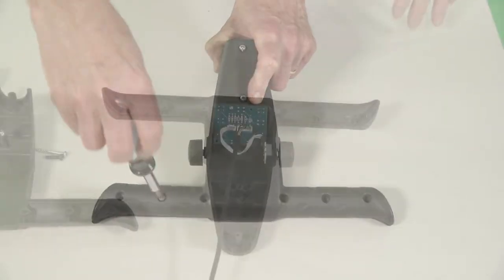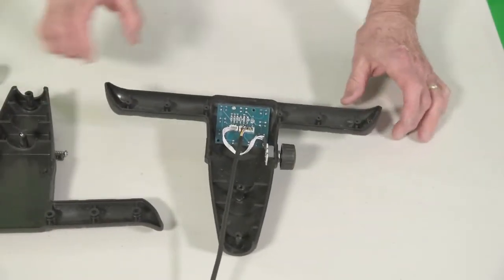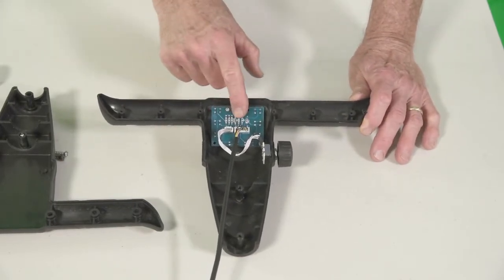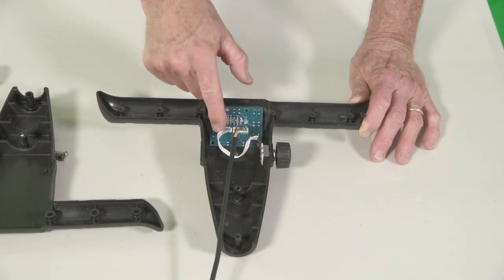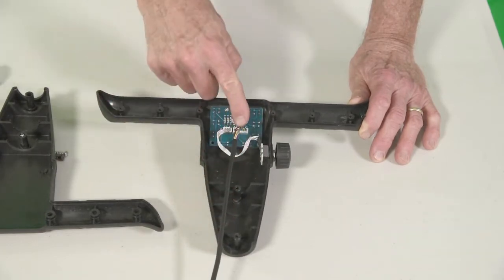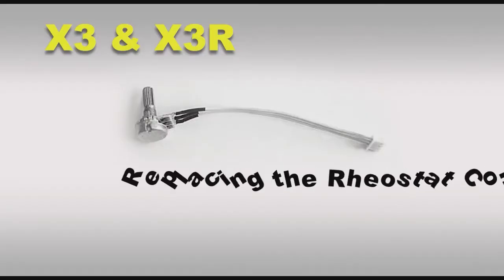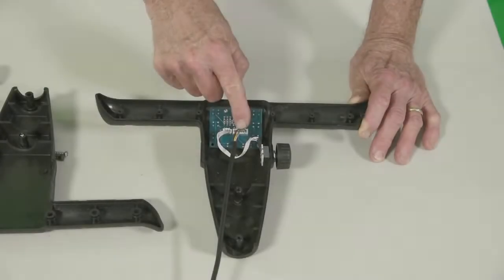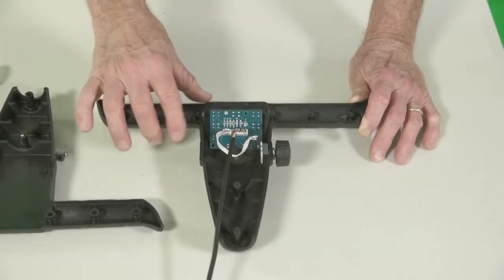Once you've opened up the handle, it'll expose the components right in the cart: the circuit board, the rheostat or speed dial, and the cable wires that come up through the cart. If you need to replace the rheostat, here are the steps.